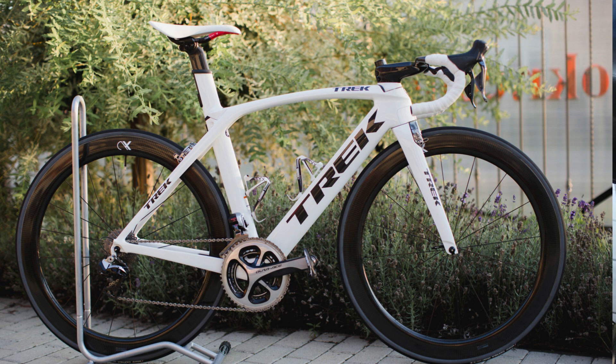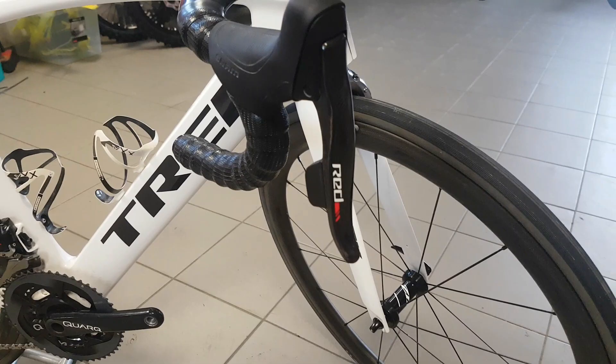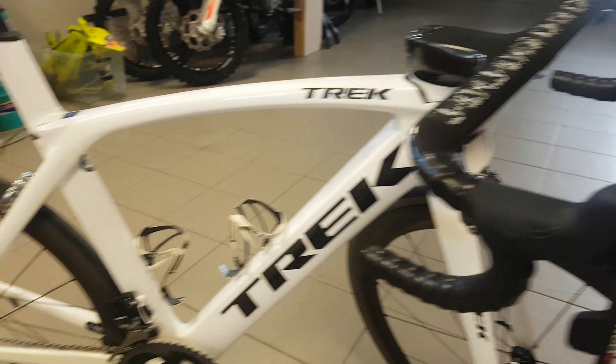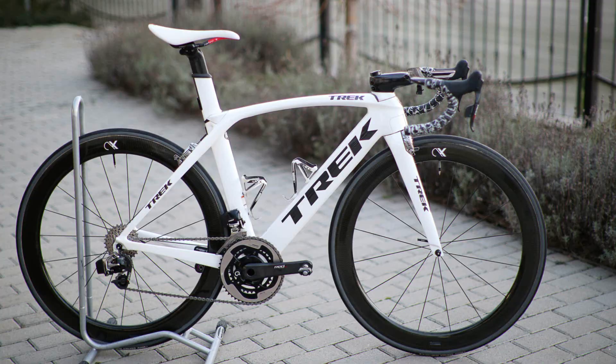The paint job is still beautiful, it hasn't faded one bit. There are a couple of nicks and scratches from transport mainly, but that's what you get — bikes don't stay like new forever.